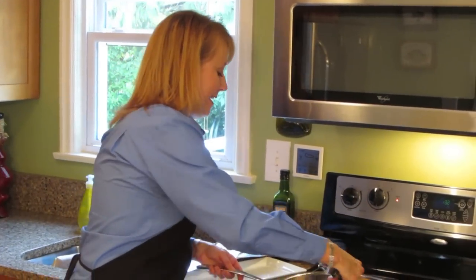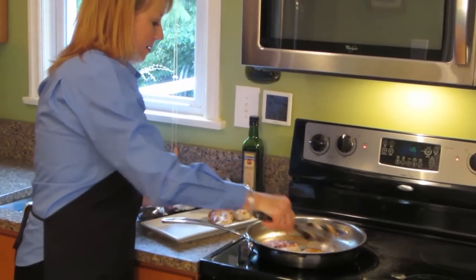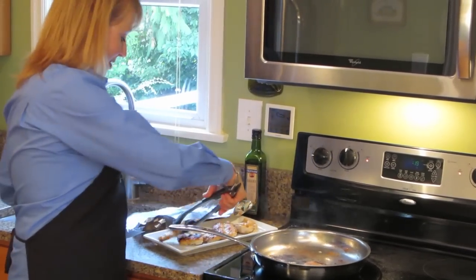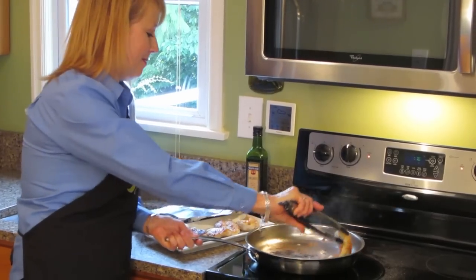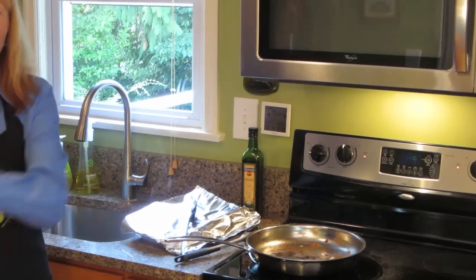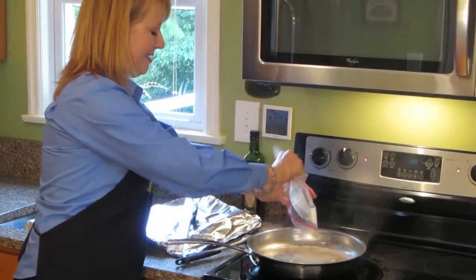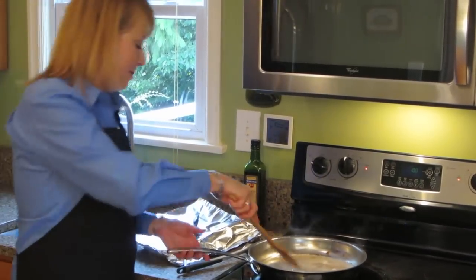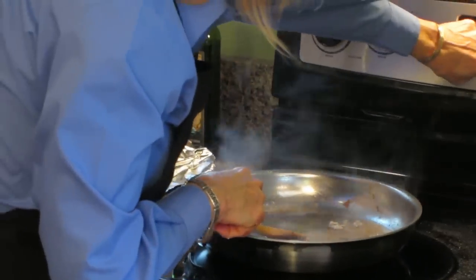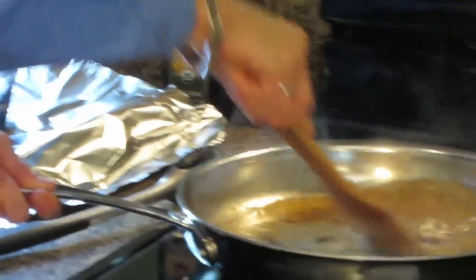My chicken's done. I'll take it off the pan and put it on my serving dish. We want all those brown bits in the bottom of the pan for the next step. I'm going to cover the chicken with foil and set it aside. I'm going to add the cooking wine — that's your clear liquid — and turn the heat down just a little bit. I'm going to take my spatula and scrape some of those brown bits, and then simmer this to get ready for our next step.